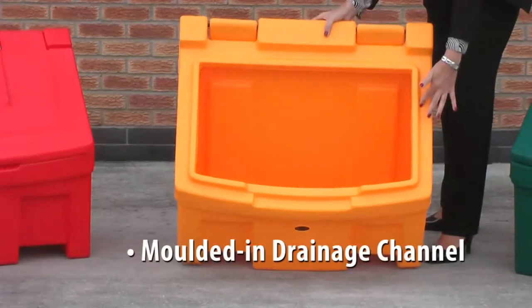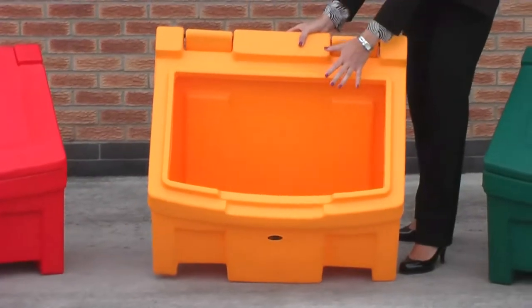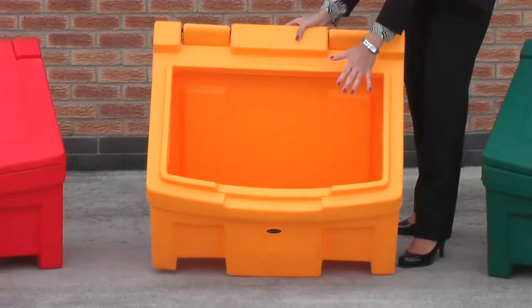We have a water drainage channel running around the bin here. That's to prevent water actually getting into the grit salt when the bin's full.